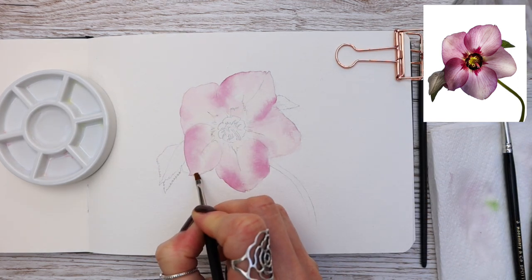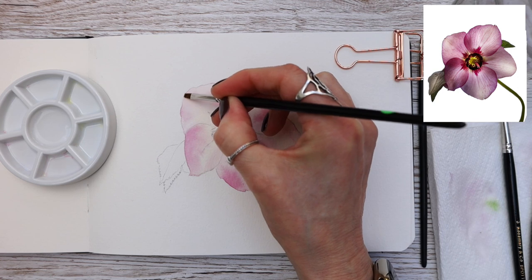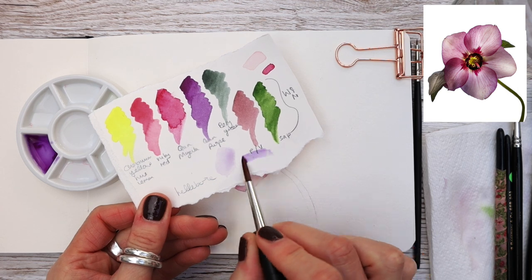This is my number two size flat brush, which I use for blending and lifting out. It's also very good for softening any edges that have dried and are quite hard.